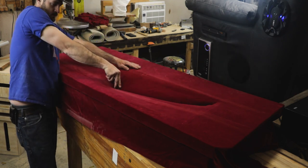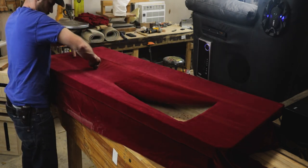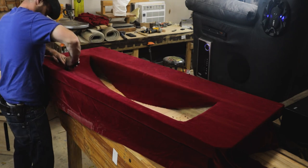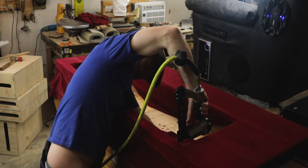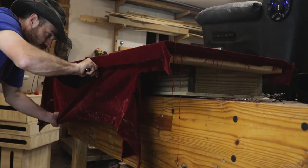Just like with a few of my other projects, I found the best way to get a clean transition from the edge of the safe to the fabric was to cut a large X from corner to corner inside the box, making sure to stop about a quarter of an inch from the inside corner. This gives you a perfect transition from the fabric to the safe. Then you just cut off all the excess.